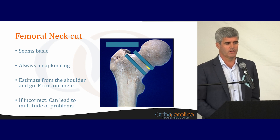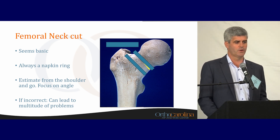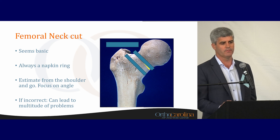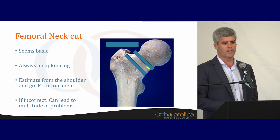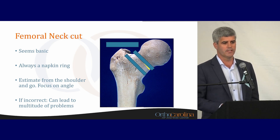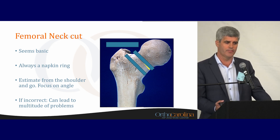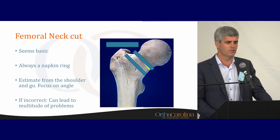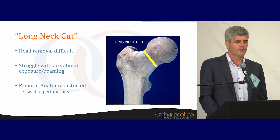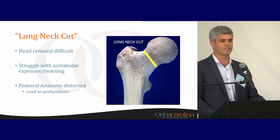The femoral neck cut is very important in the anterior approach. A lot of people don't think about it much — they just cut off the head and move on. The femoral neck cut can make or break you in an anterior approach. If you make it too high, it can be a disaster for getting the broach down the femur and it gets in the way of acetabular reaming. I estimate this from the shoulder. I don't do a step cut because it's dangerous and puts the trochanter at risk. I always do a napkin ring — it aids in getting the head out. I cut a napkin ring on everybody, including larger and more muscular patients where it makes removal more difficult.